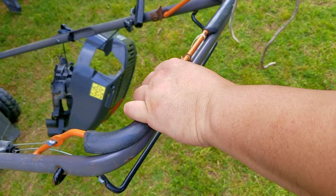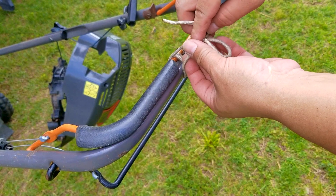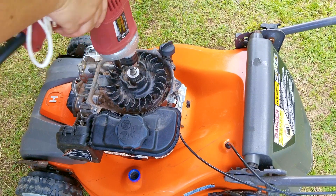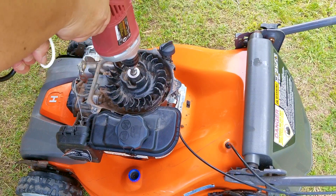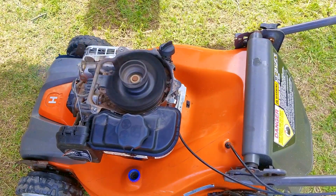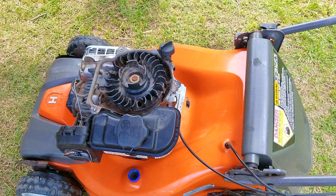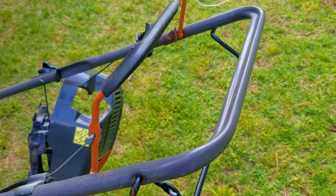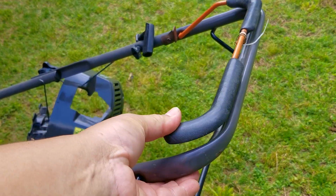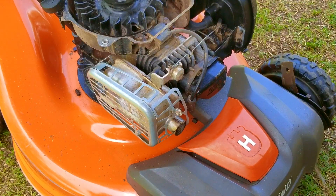I don't have a clamp for the brake bar, so I just typically use a piece of rope because I can carry it in my pocket, but as you'll see here in a minute, this is going to come back to bite me. Luckily it started, but for some reason it suddenly stopped. What had happened was that the brake handle was able to open because the rope came off due to the vibration. At least I know the engine starts and runs, and even though I didn't get a chance to test the self-propel, I have a really good feeling that it's going to work after looking at the belts and the pulleys.